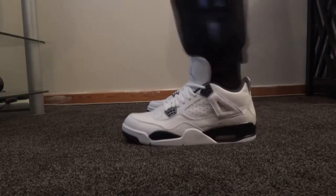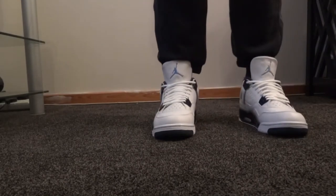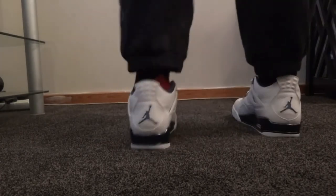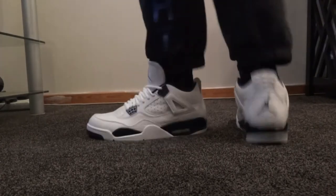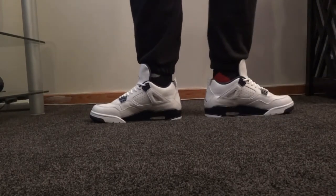On-foot review of the shoes — here they are on feet. Look very nice. Front. Side. You can see both sides of the shoe.